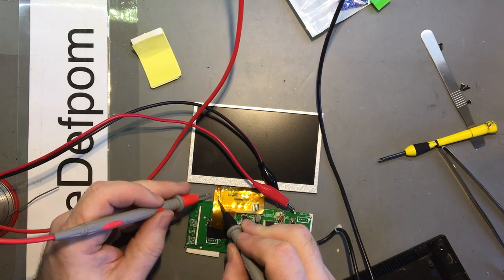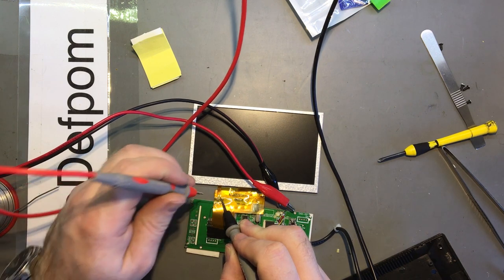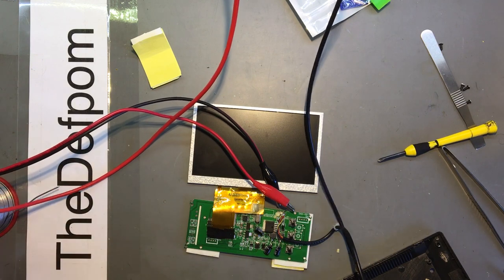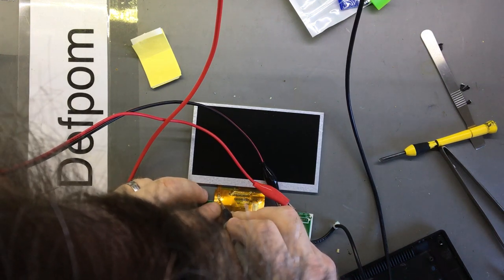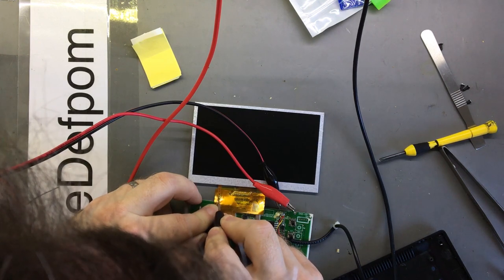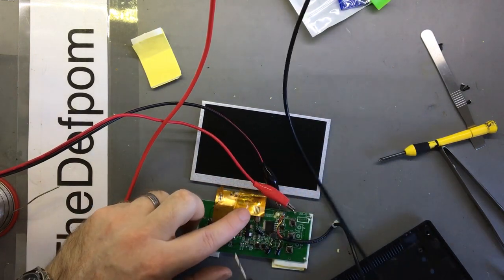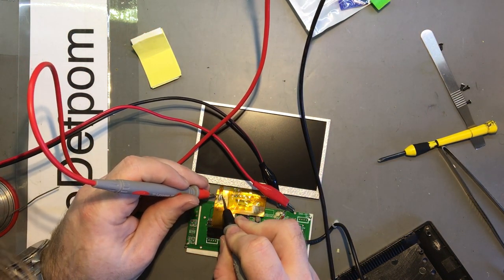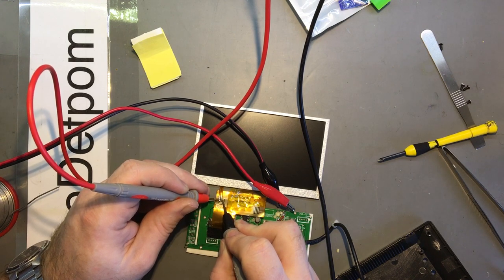Seven volts DC there. This is why I need very small probes. Five volts - there's five volts going to the display. Five volt backlight - sweet. So now I need to check for five volts up here. Maybe I should just get this tape off here, it's really a pain. I've got four or 4.9 volts there as well, so right now this is actually looking fine.